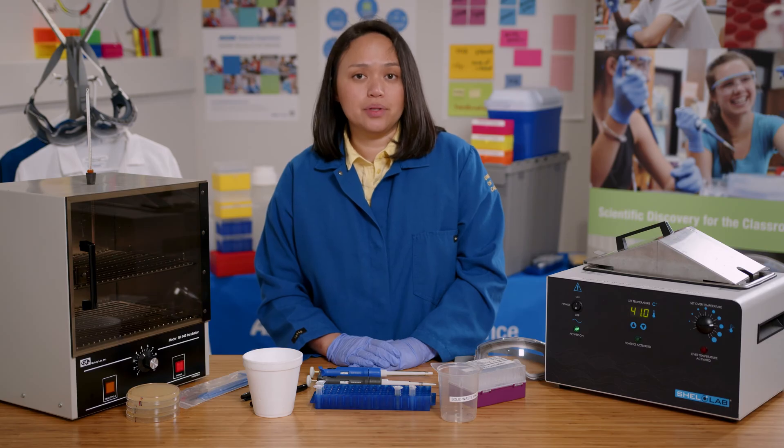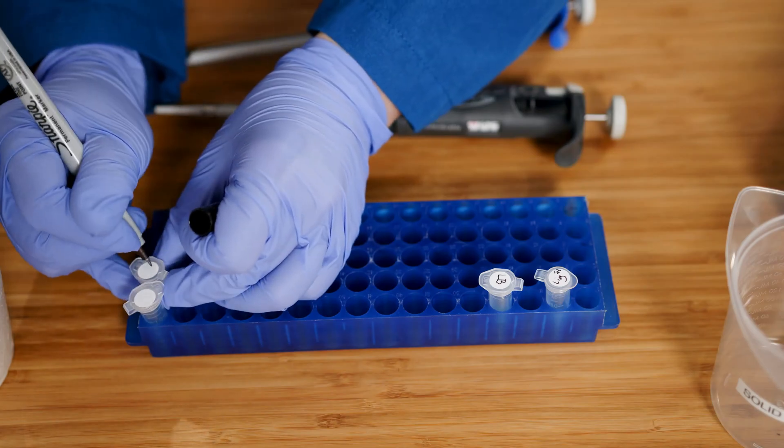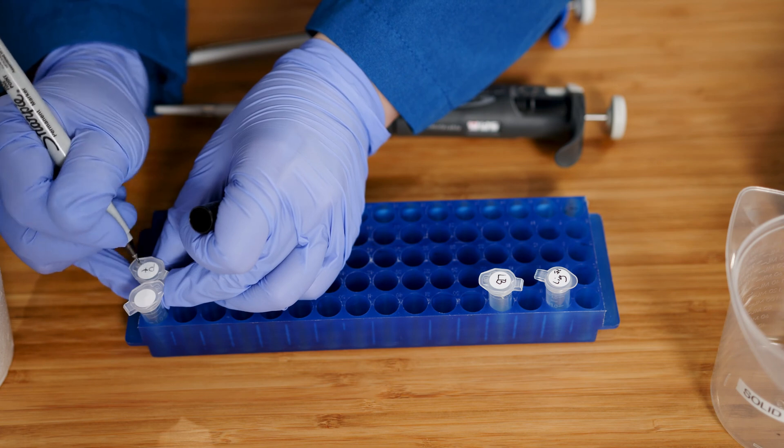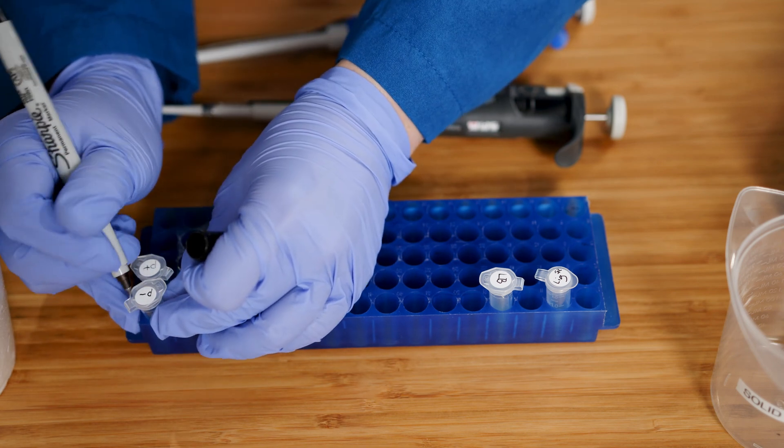Wash your hands before and after conducting the lab. Before I begin, I need to label the tubes. P plus is for the experimental setup, and P minus is for the control setup.